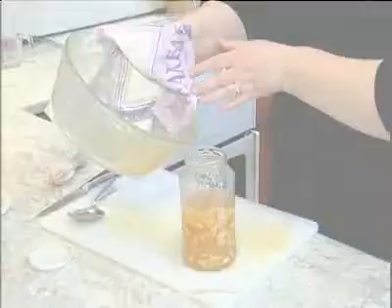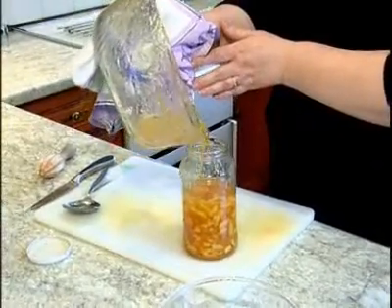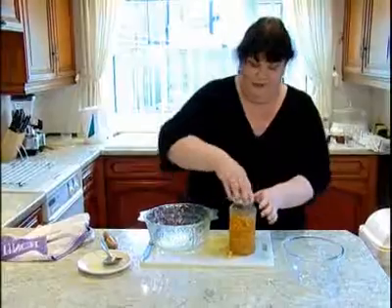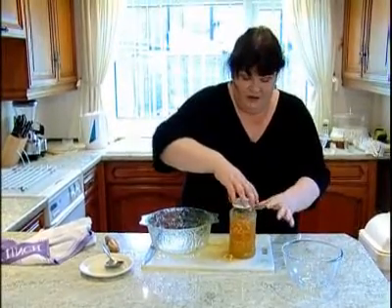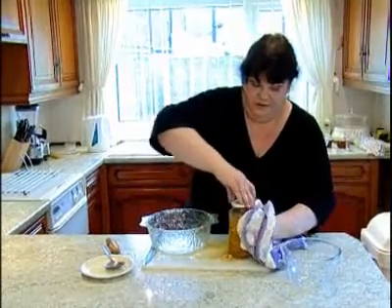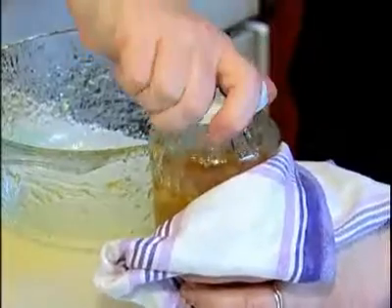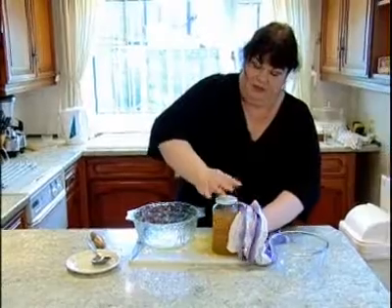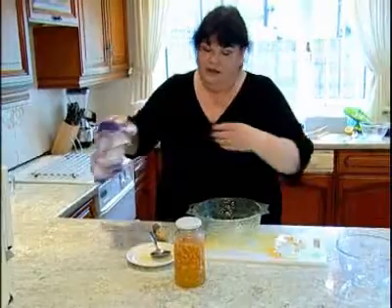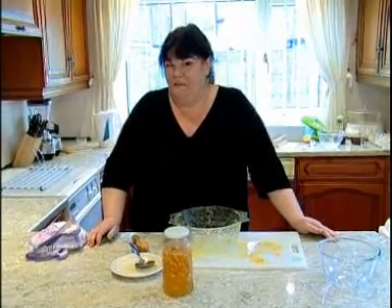Sometimes if you pour it straight into your jar all the peel rises to the top. Put your lid on straight away — it will be hot so hold the jar with your tea towel — because that stops any bacteria and microbes getting in and spoiling the top. It looks runny now but in about an hour and a half it will be thick, set, and ready for your toast.